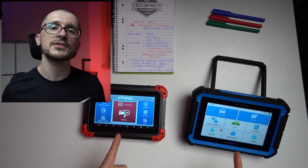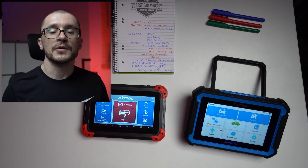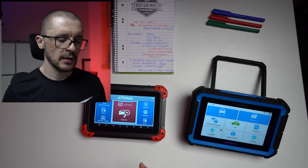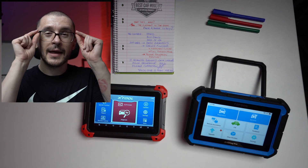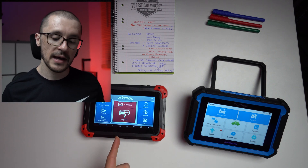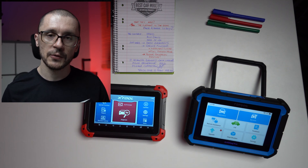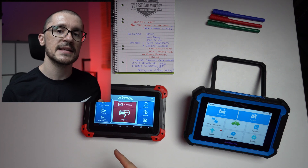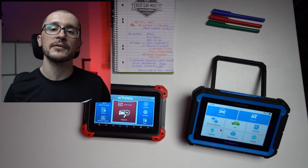Here we're looking at 7-inch screens. The Topdon looks better in my opinion. Same or similar processor — 1.6 GHz versus 1.5 GHz. 2 gigabytes of RAM, 32 gigabytes of ROM on both. We are starting to see our first major difference with regards to the operating system: Android 10 versus Android 7. This leads to the Topdon having a more simplistic user interface, whereas the Xtool is capable of doing a little bit more functions and also works as a tablet.